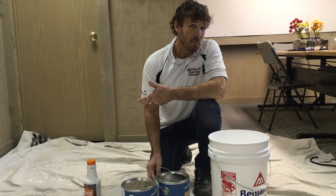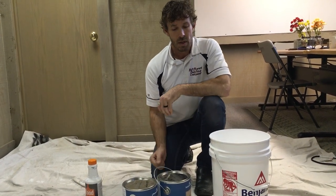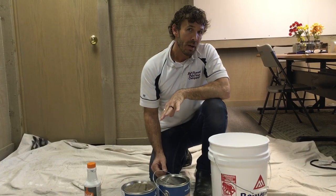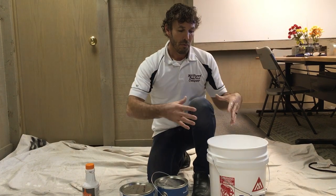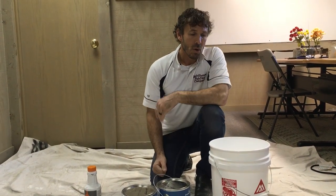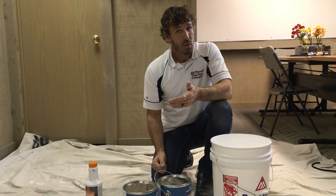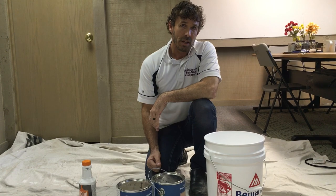That's good to do even before the first coat before we start painting. Many times there's not enough containers, but it's absolutely vital that all the paint in your paint pan as well as cut buckets is boxed into a five-gallon bucket — especially before second coating, or on jobs that are first coat only. If it's only one coat, it definitely has to be boxed at the beginning of the job.